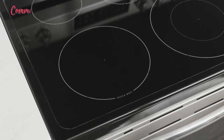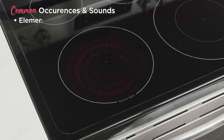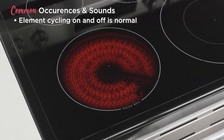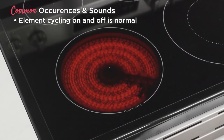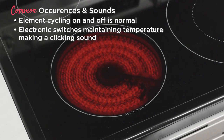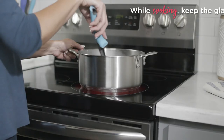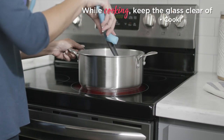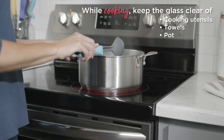While you're cooking, the element will cycle on and off to maintain a consistent temperature for even cooking. You may notice a faint clicking sound from the electronic switches that maintain the desired cooking temperature — no worries, this is perfectly normal.